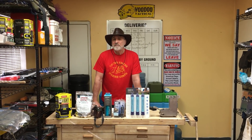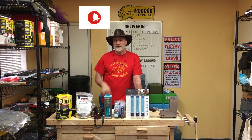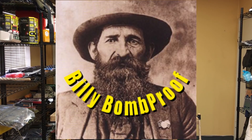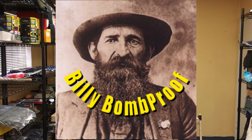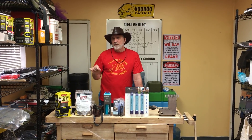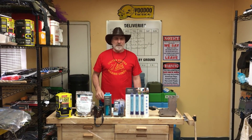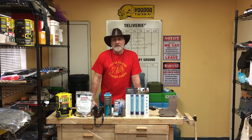Thanks for watching another episode of Atlas Survival Shelters. If you're not a subscriber, please subscribe now — I put out a video one to two times a week. Make sure you hit that little bell so you're notified when my videos come in. I also want to tell you about another channel where I review and test all the products for bugging out and for your actual bomb shelter — it's called Billy Bomb Proof. That's where we check out and test and review guns, lights, foods, water purification systems, stoves, knives, machetes, saws, camping gear, bug out bags — anything and everything for bugging out and surviving when the shit hits the fan. Thanks for watching this episode of Atlas Survival Shelters, and I'll see you next time.